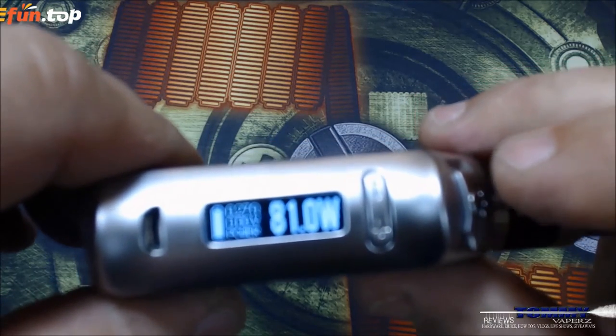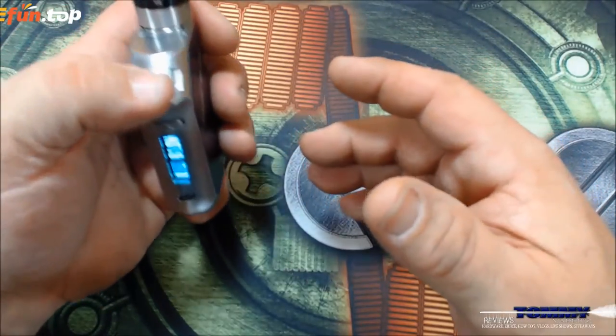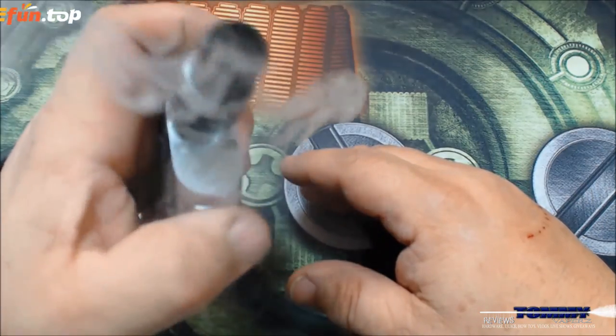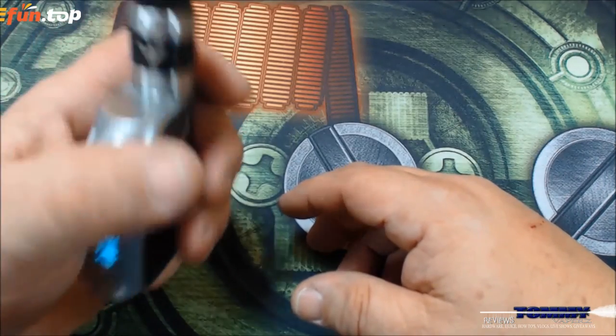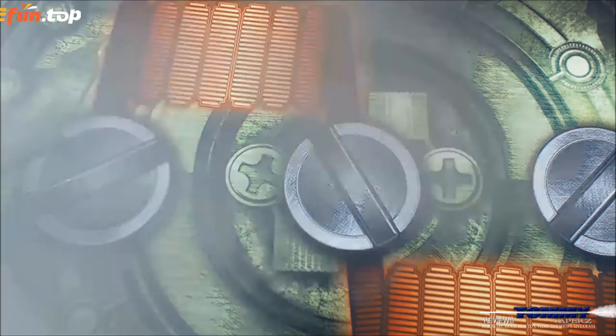Then a couple more presses and you're back to Fahrenheit, and then three more gets you back to wattage mode. So it's a pretty simple menu - nothing spectacular. Fire is relatively quick. Let me take a rip on this and then we'll go over my final thoughts.